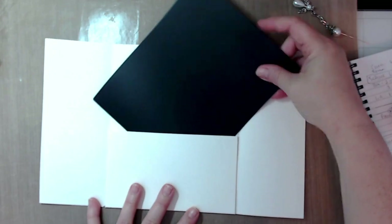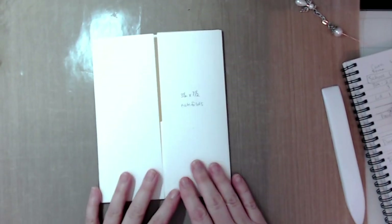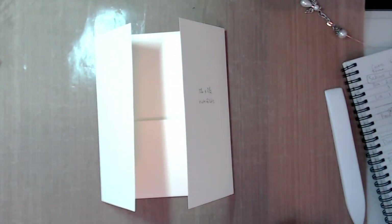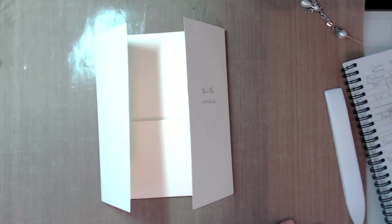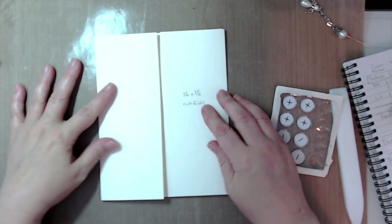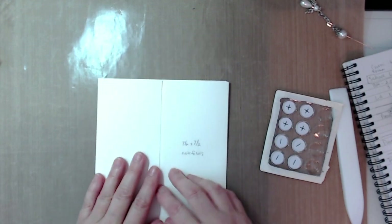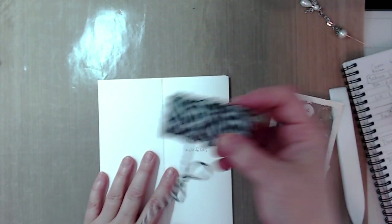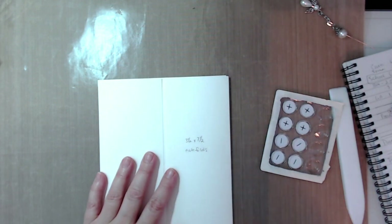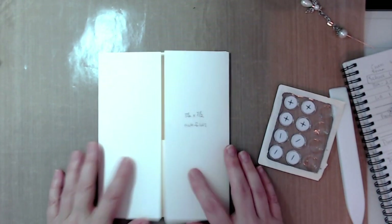You can see it forms your pocket. At this point you can decide whether you want to use magnets to hold it shut, or you could put some seam binding, Baker's twine, jute ribbon — whatever you want to use as a closure.